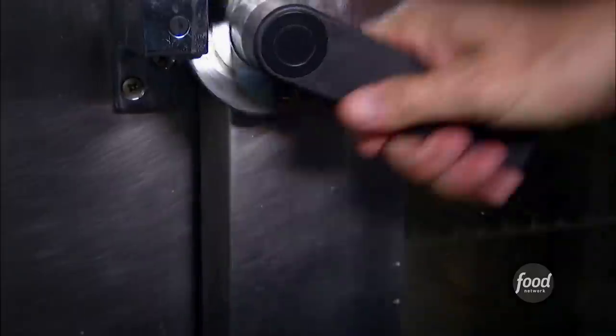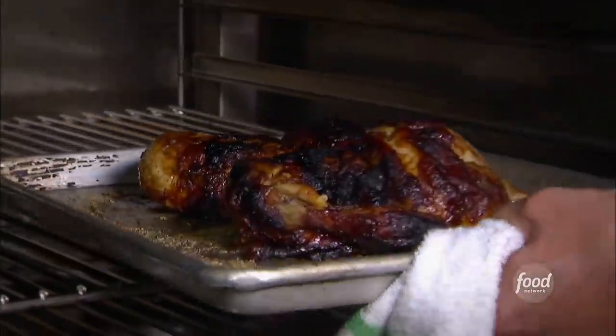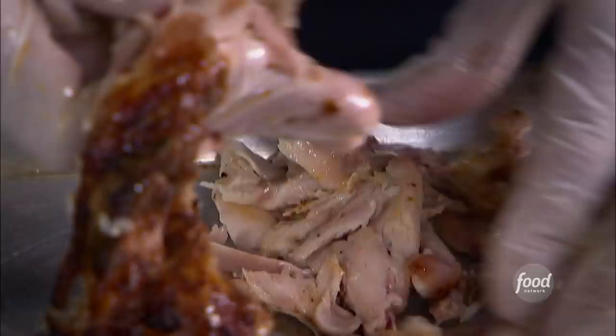We're going to let this set up for about two hours in the walk-in. Then in the oven at 350 — an hour, hour and fifteen minutes. Bring it out, let it cool, then we take the skin off and pull it. Pull all the meat, save the bones, make the stock. It all lives in the house that Joe built.